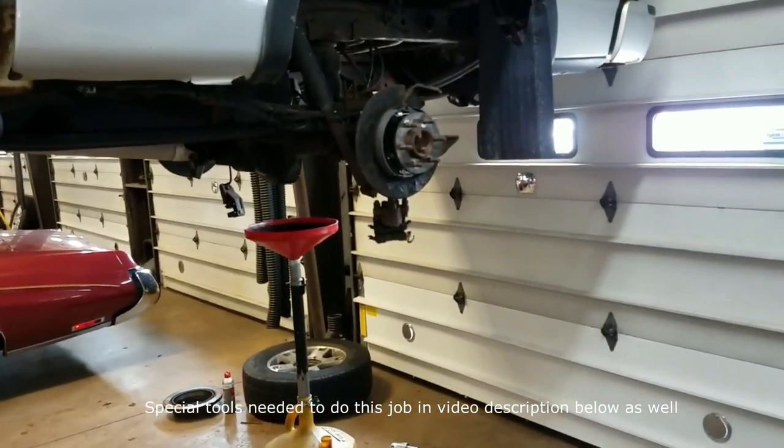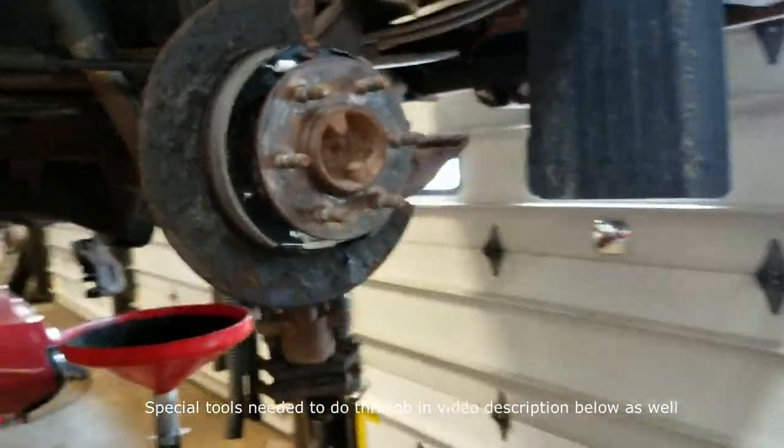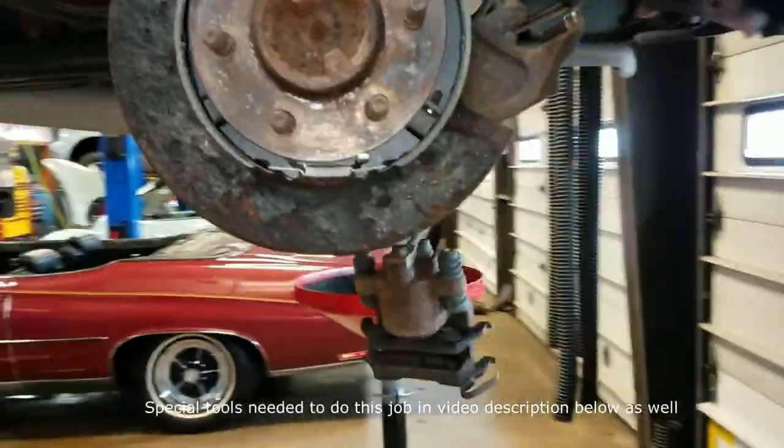I'm going to start by pulling the wheels, the calipers, and both brake rotors, which underneath will expose the e-brake shoes and the axles.